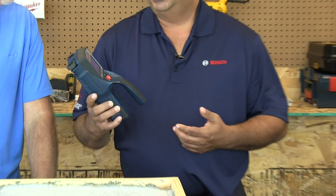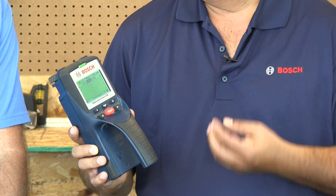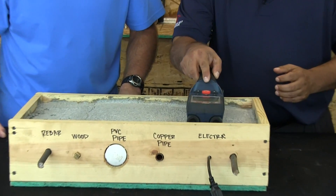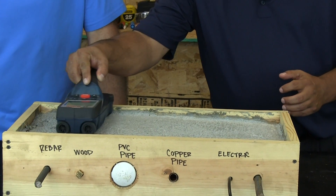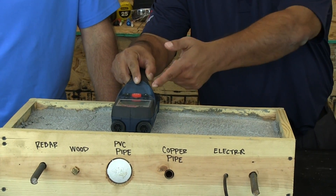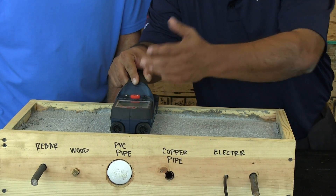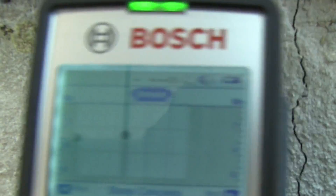Over here I have the DTEC 150. Basically this is a detection device that picks up rebar, copper, live wire, wood, steel, and concrete. It can also be used on drywall and in-floor for radiant heating systems as well. It has a selection mode so you can choose what surface you're using it on. Right now we're using it on concrete, so I select concrete, hit the select button, and basically just scan this unit across. Right now it's picking up something non-ferrous, so it could be copper or PVC. It also tells you the depth, which is critical because when you're going to drill, you really need to know how deep you need to drill before you hit that rod.